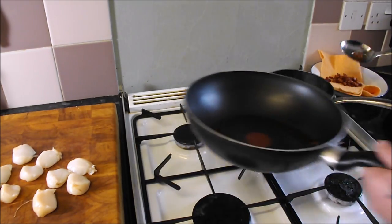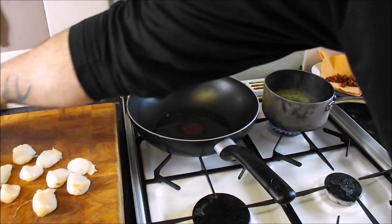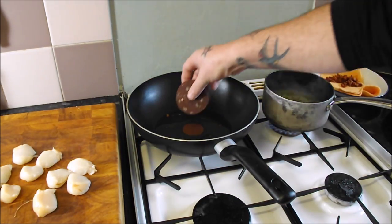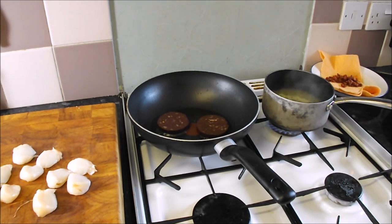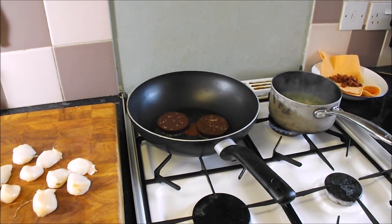Next, put that back on the heat, take a little bit of heat up, and that fantastic black pudding — just have a look at that, it is just amazing stuff. So, nice and gentle, cut them off, about a minute, minute and a half a side.